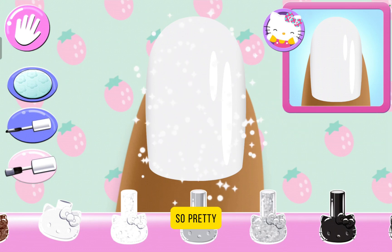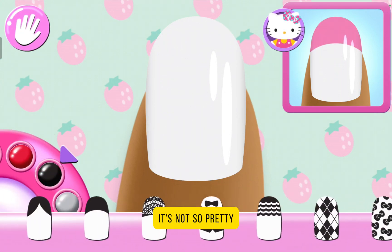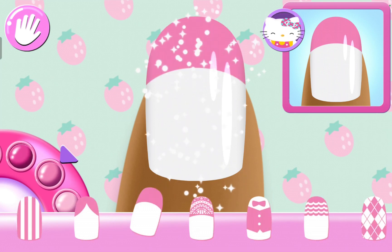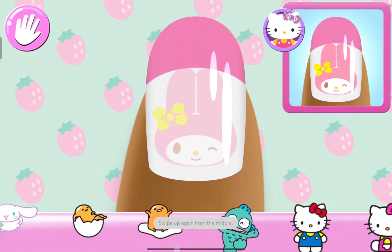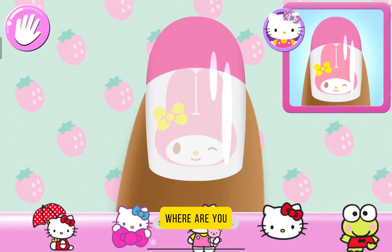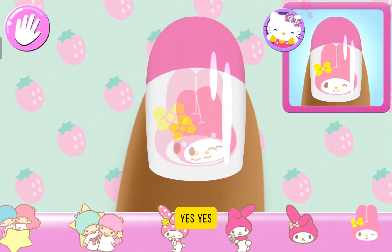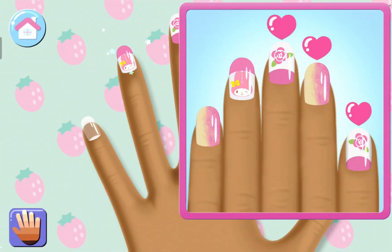There we go. So pretty! Yes, I know it's so pretty. Actually, no — it's not so pretty. There we go. Add the matching character to the nail. My Melody, where are you? How about trying something else? Yes! Yes! Yes! Super cute!